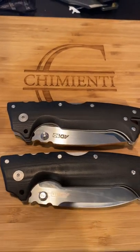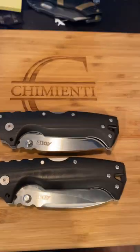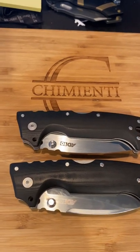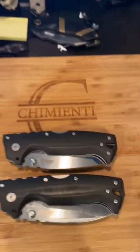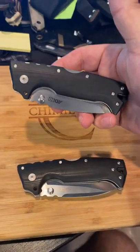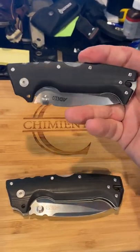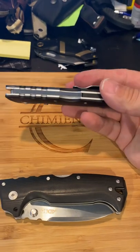My number one favorite so far is my half-breed large bush folder — just unbelievable in every way: ergos, fit, form, function, the steel, just everything about it. But these knives are absolute — it's a better EDC than the half-breed, I will tell you that. These would probably be two and three, or three and four, in my top five of all my knives.